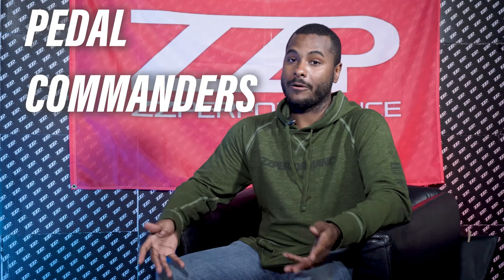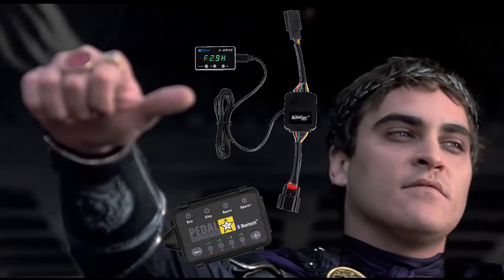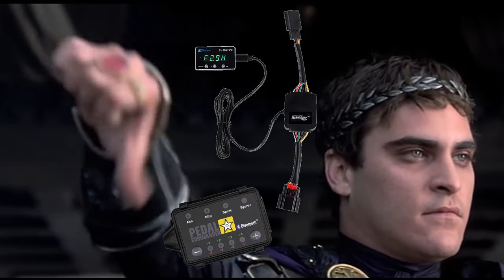Today we're going to talk about pedal commanders. We've seen quite a few people posting about, oh, I got this pedal commander, I think it's going to do a lot for my car. Guys, honestly, not a big fan. They really don't do much at all for your vehicle. It is much better to have an actual tune on your vehicle that works well with your vehicle, that's custom tuned.